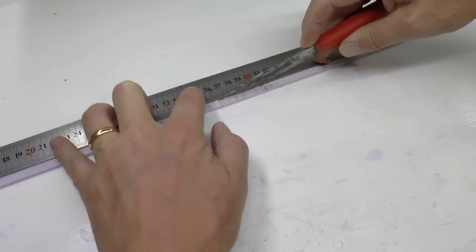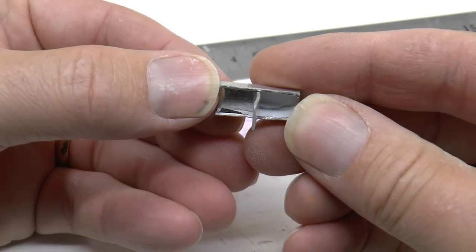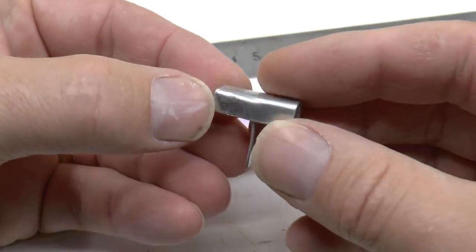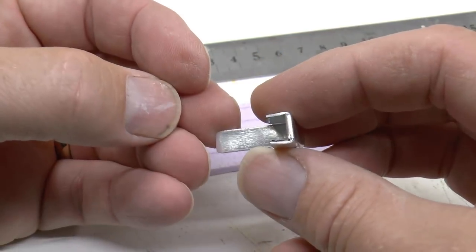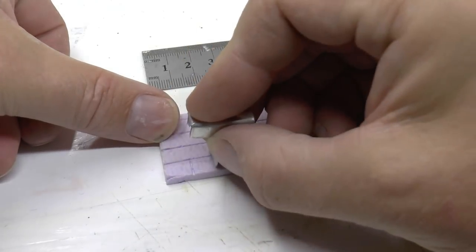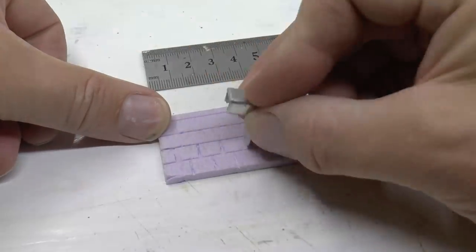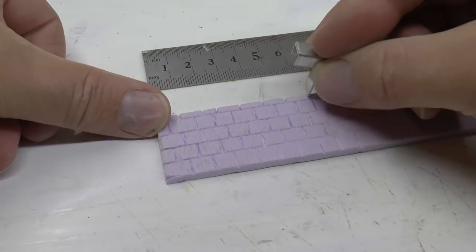With the marks in place, I engrave using a knife and a steel scale. I also have a small tool which I folded from a one millimeter thick aluminum sheet. I have a couple of these in different widths for various engraving works in styrofoam - it saves a lot of time.